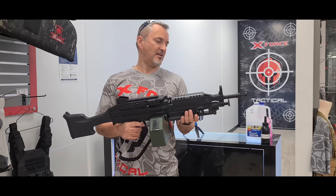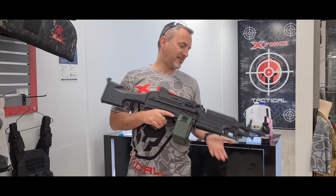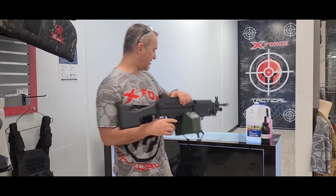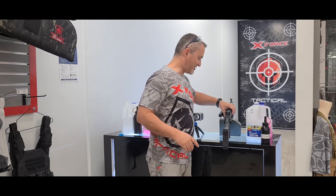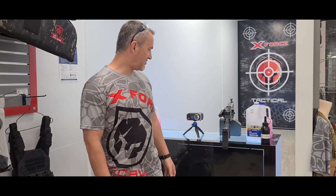Definitely a winner for me. It's a good blaster for starters — kind of like your Gen 8s at that price range. It's light, it's decent. I'm definitely not one to sit down and change mags — I'm a drum guy. Too lazy for that anyway.